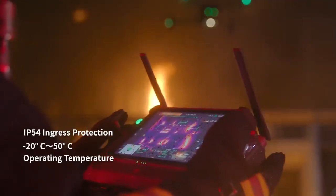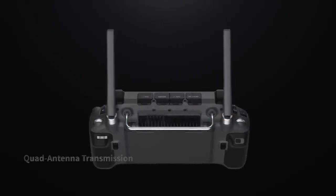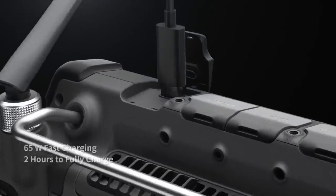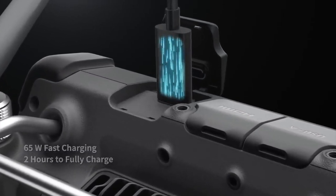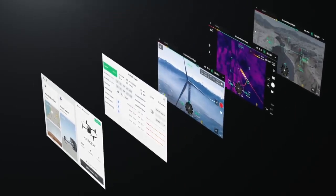The new DJI RC Plus controller is designed for enterprise pilots. It's waterproof and resistant to extreme temperatures, with quad antenna video transmission, 4G, battery hot swapping, and 65-watt fast charging — so you can power through until the work is done. Pilot 2 delivers a reimagined user interface for a revolutionary flight control experience.